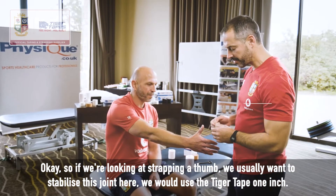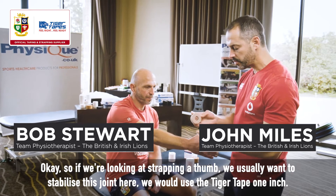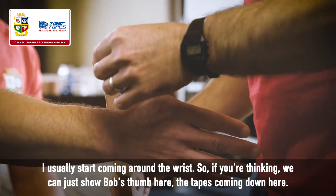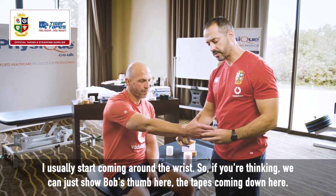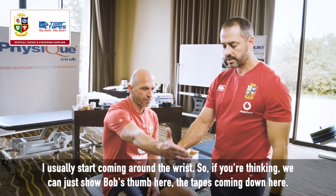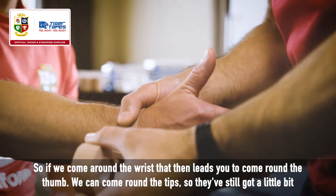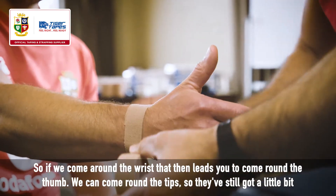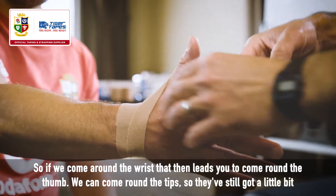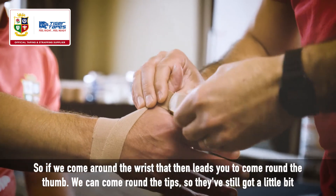If we're looking at strapping a thumb, we usually want to stabilize this joint here. We would use the tiger tape one inch, and I usually start coming around the wrist. So if we just show Bob's thumb here, the tape's coming down here — coming round the wrist leads you up to come round the thumb.